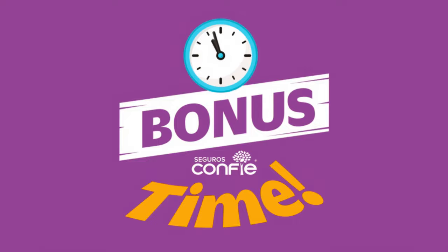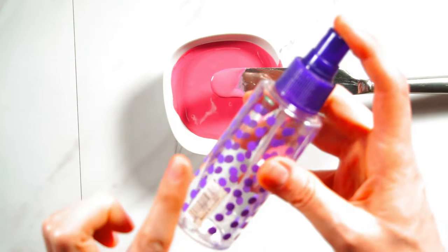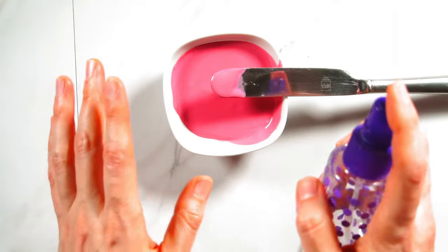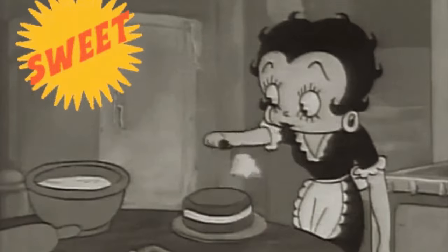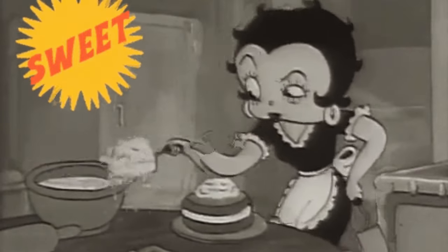And now, time for that bonus tip. One of the best tips I ever received for controlling your royal icing consistency is to thin it out using a misting spray bottle. This allows you to add just a small amount of water at a time and helps avoid oversaturation, which can also cause bubbles. Thanks so much for watching — if you enjoyed this video, please be sure to like, comment, and subscribe.